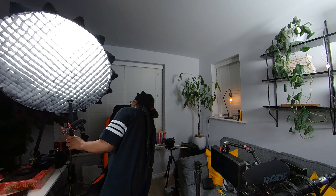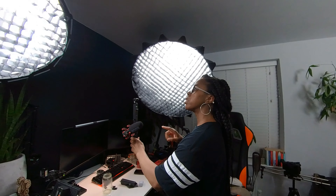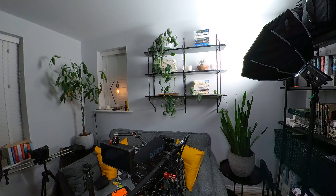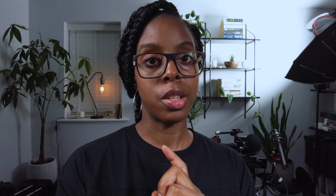At the moment I've got three lights on. I've got my main light which is my Aperture 120D, which is on at 63%. I've got my Aperture 60D which is at full brightness. And behind me I've got my Weeylite Ninja 200 which is at 100%, and I pretty much just use that light for ambient light in the room.